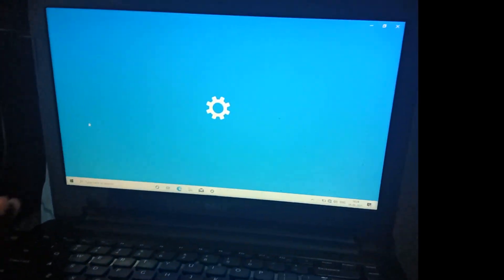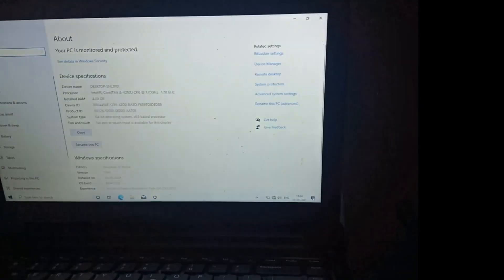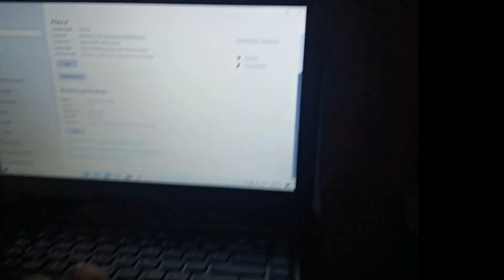So that's it, it's working perfectly. My laptop is working fine. I hope your problem is solved with this tutorial.